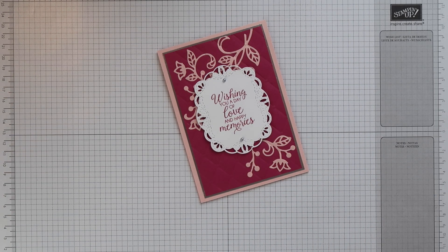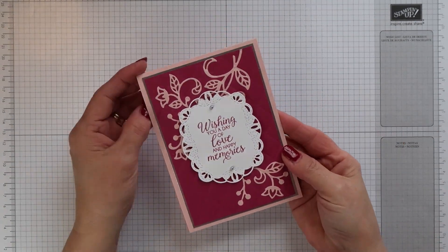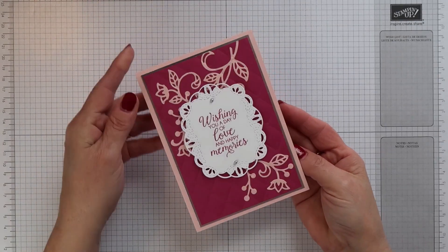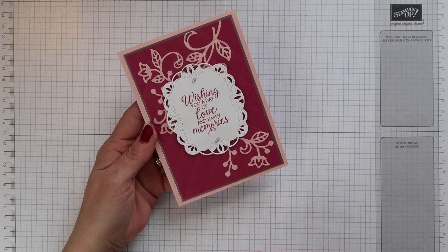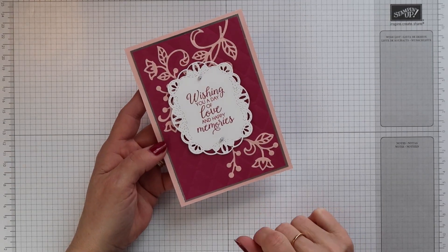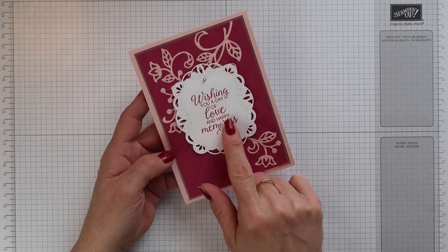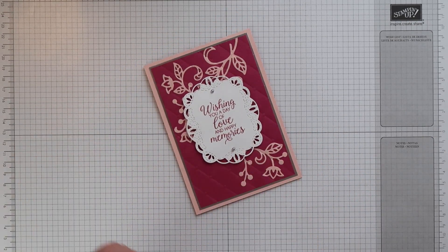Hi there, this is Terri from stampingmagic.com, welcome back to my channel. Today's project is this pretty card. It uses a technique called inlaid embossing and I did this using the Flourish Thinlet dies. I also use the Beautiful Bouquet stamp set for the sentiment. So let's get started.